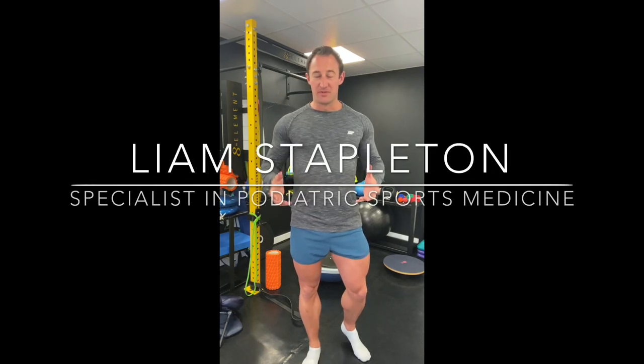Hi, I'm Liam Stapleton. I'm a specialist in podiatric sports medicine here at Kent Sports Podiatry, and I'm going to run through in these series of short videos the most common rehab exercises that I use for common foot and ankle conditions I treat.